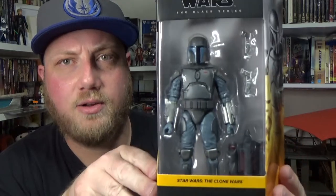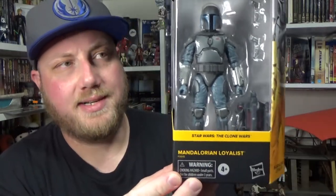Hey Star Wars fans, cheers for tuning in to another Star Wars The Black Series action figure review. Got some new ones today, fresh from my local EB Games slash Zing Pop Culture. This time we're looking at the Mandalorian Loyalist. I'm really excited to get some of these new Clone Wars figures.